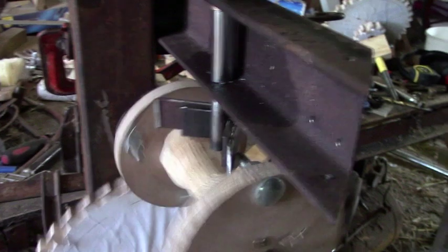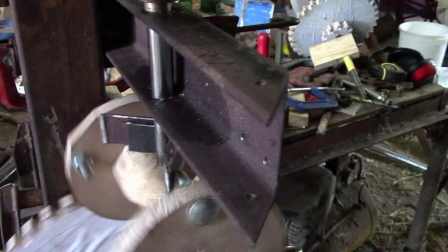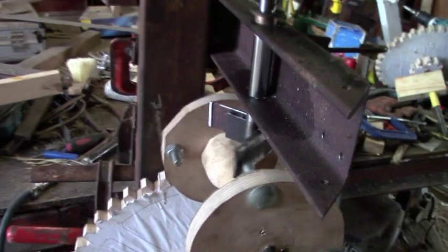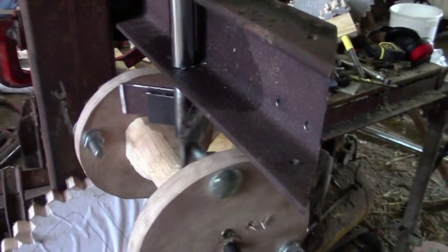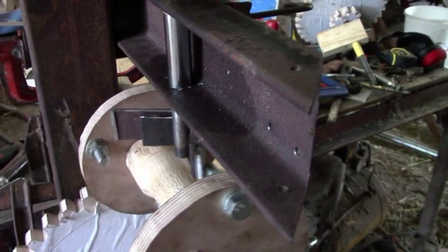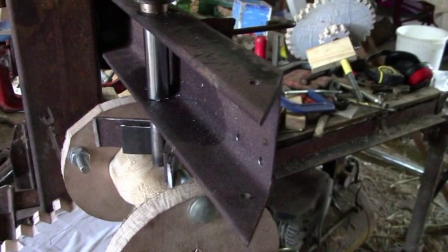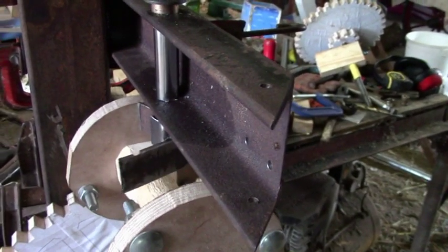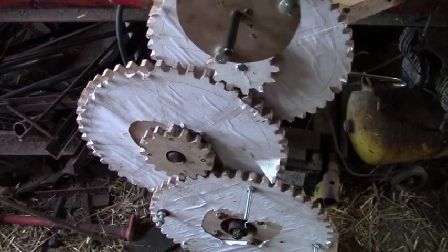So I chose this type instead — it's a twin crown wheel escapement with a horizontal pendulum. Slowed down you can see that the crown wheel keeps getting stopped by the little arms called pallets. The swing of the pendulum moves the pallets out of the way, but only into the path of the next pin on the opposite crown. It's quite noisy but it's robust and reliable, and I think it will do for the cart.